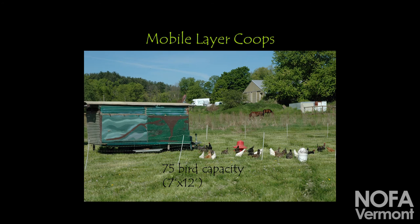Now we're moving into the shelter and housing section, starting with mobile layer coops. This is our first one — the prototype. He had fun with some recycled paint. For folks just starting out, you go online and there's a million and one designs. What they should have is they actually should not be bright inside — they should be shady inside.